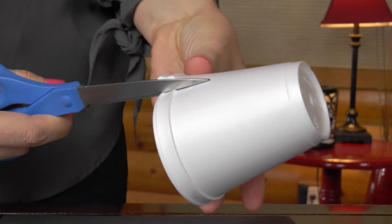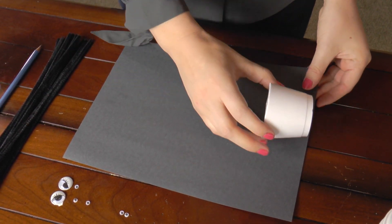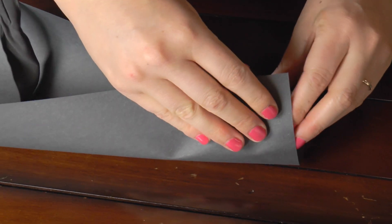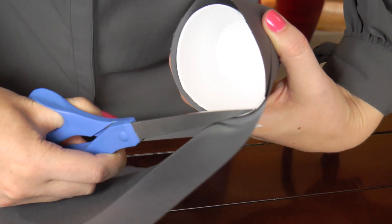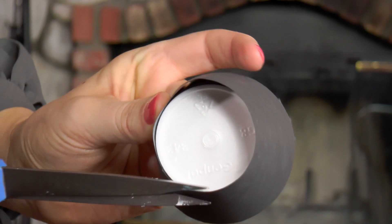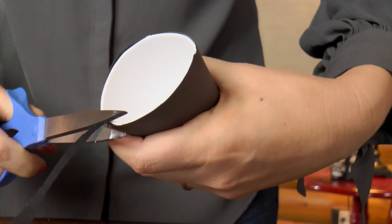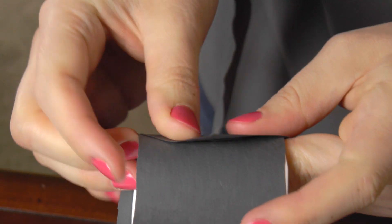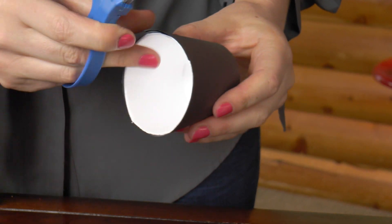The first step is to take the cup and cut half of it off. Next, grab the black construction paper and place your cup near the top. Then wrap the construction paper around the cup. Take the scissors and cut off the bottom of the construction paper. Next, you will want to trim off the paper so it's even with the cup, and also trim up the bottom that you cut off earlier so that it's also even with the cup.